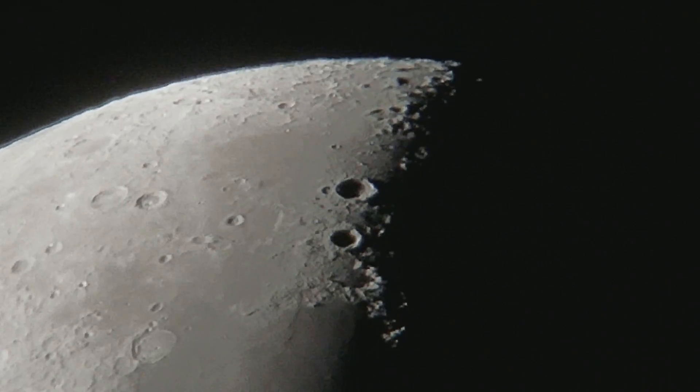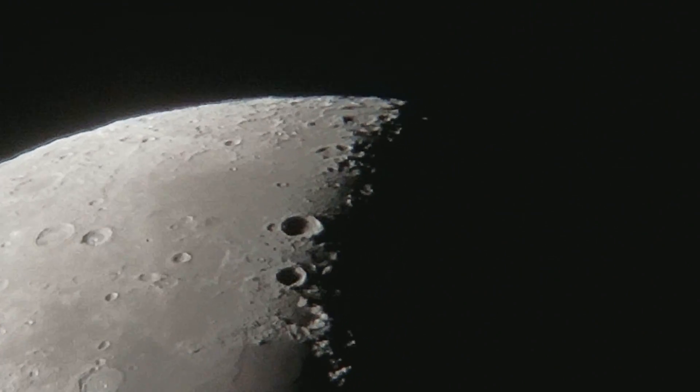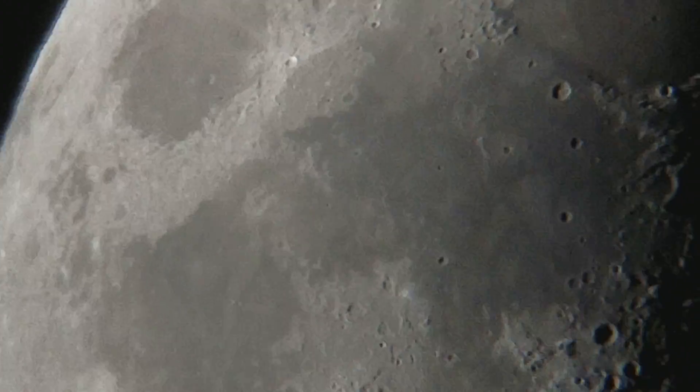That is what the moon looks like. Yeah, I like this telescope a lot. I have had it since I was younger and it is just a really good telescope.